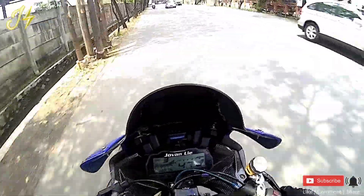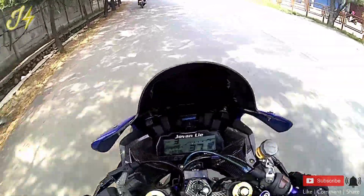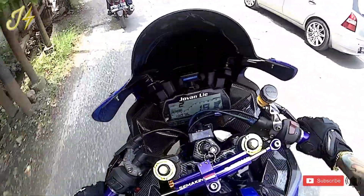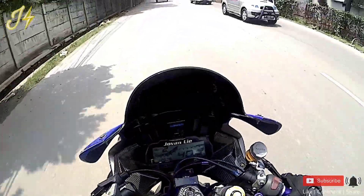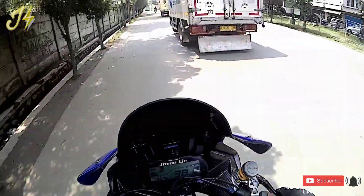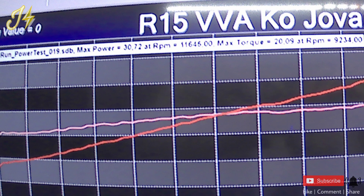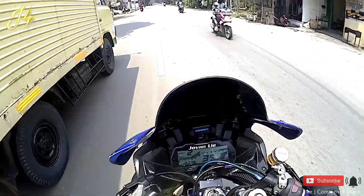Banyak yang nanyain, baik di DM Instagram maupun WhatsApp maupun komen di YouTube tentang spek power-up-nya si babi ini, R15 V3. Yang videonya baru saya upload 3 hari lalu. Yang setelah upgrade spek tembus 31 HP guys. 31 HP, hampir 31 karena sekitar 30,72.